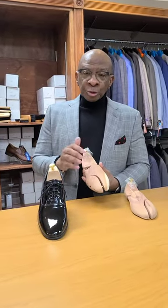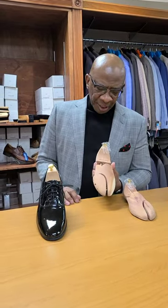So, once again, just to summarize everything we've talked about shoe care — when you invest in a wooden shoe tree, try your best to get a cedar wood shoe tree, like the one I have here, and here's the reason why.